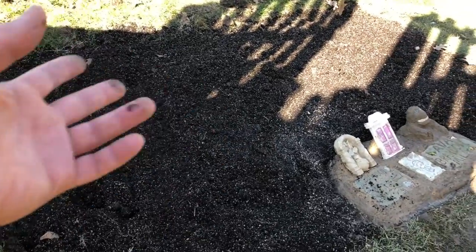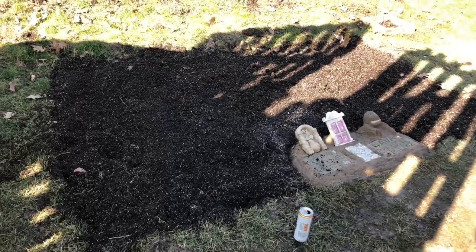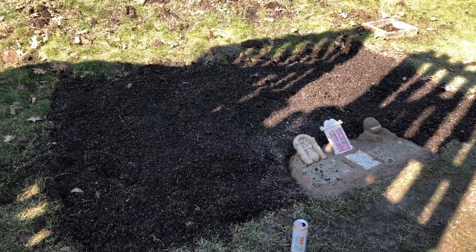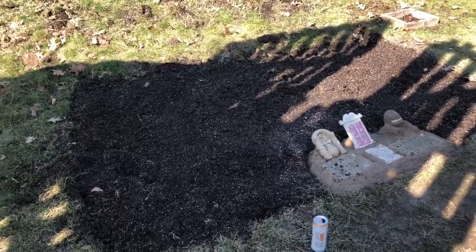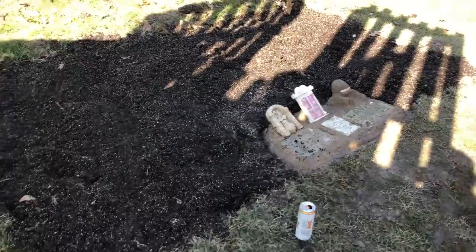Over here I just dug up the grass and threw in about three or four inches of topsoil — I used about ten bags or so and mixed it all in. Every year we get a great garden. Sometimes I add chicken poop or guano, which is bat poop, and you just mix that into the soil. Your garden will look amazing after you do that.